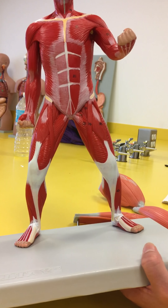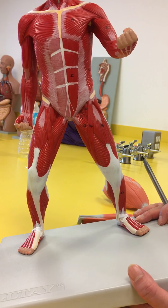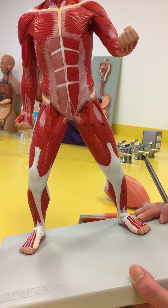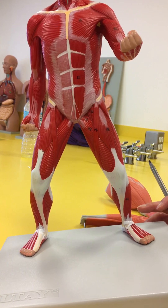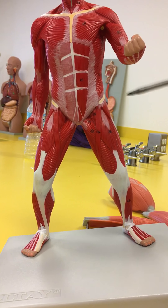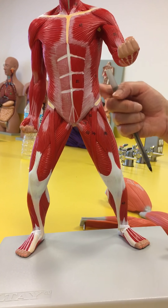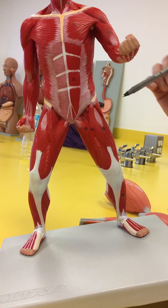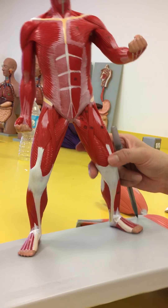The strongest hip flexor — two muscles — is the iliopsoas. Iliac, because it's going to be on the undersurface of the ilium, and psoas, attaching on the top of the vertebrae coming down. So it's going to go all the way down and allow for that flexion.